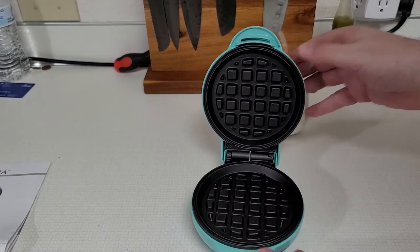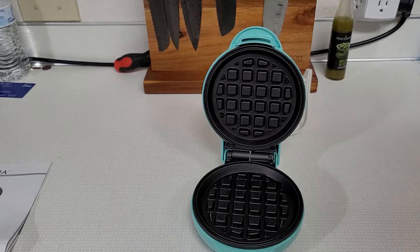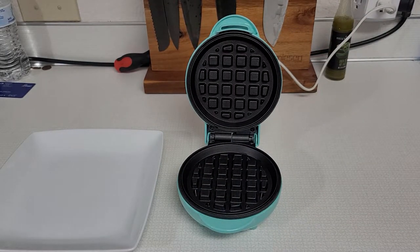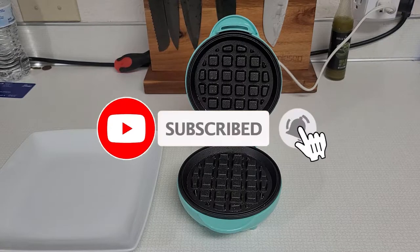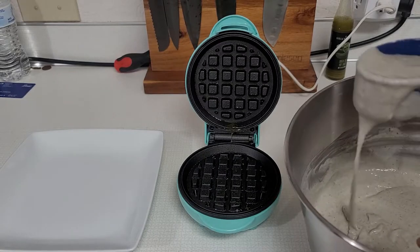I have a full-size waffle maker, actually. However, the last time my eight-year-old used that, it turned into a disaster, so I don't let her use that one anymore. It only takes a couple minutes to get heated up. We're going to spray it with some butter spray. I do recommend spraying them. They say it's non-stick, but depending on what you use, it can stick. We learned that with the eggs and cheese and stuff.